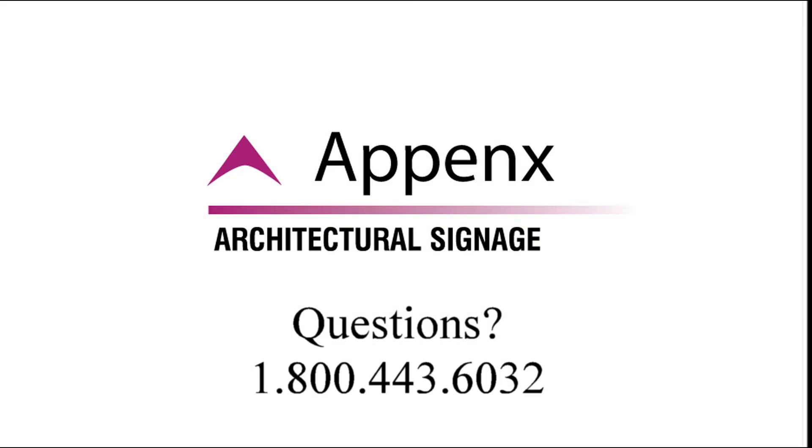You have now successfully corrected your askew end cap. Feel free to call with any questions at 1-800-443-6032.